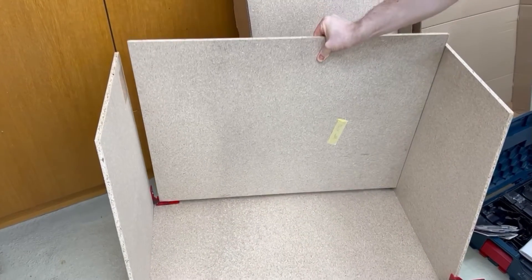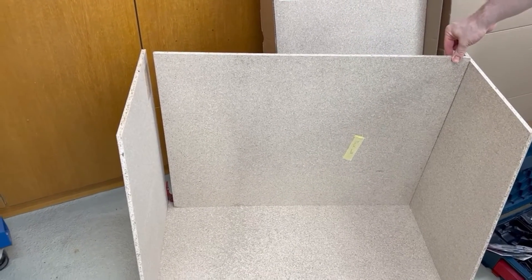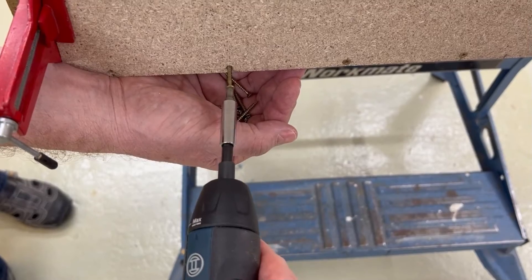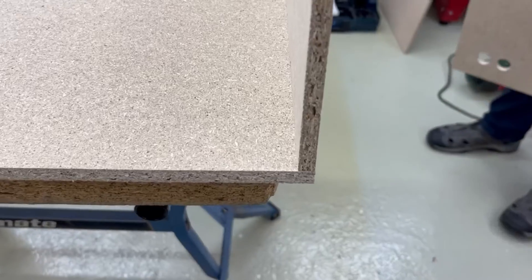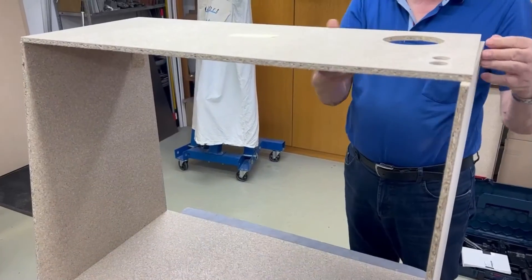Unfortunately, we realized that we hadn't worked according to the drawing and had screwed the two side panels to the side of the floor panel, instead of screwing them to the top side of the floor panel. So we had to disassemble everything again and screw those parts to the floor from below by drilling new holes to the underside of the floor panel. And after that, the total length was correct.